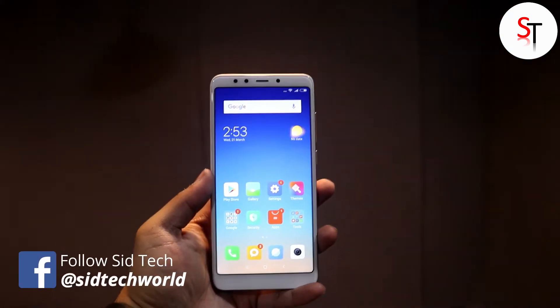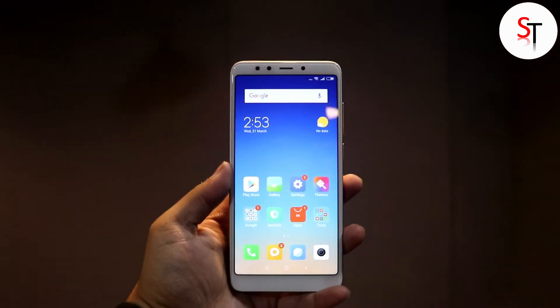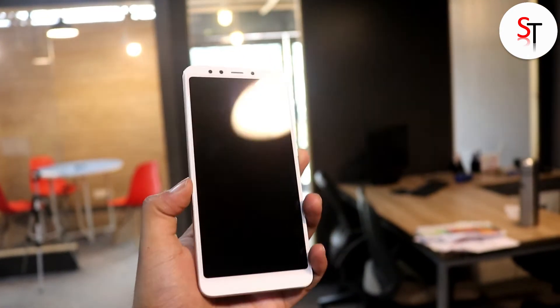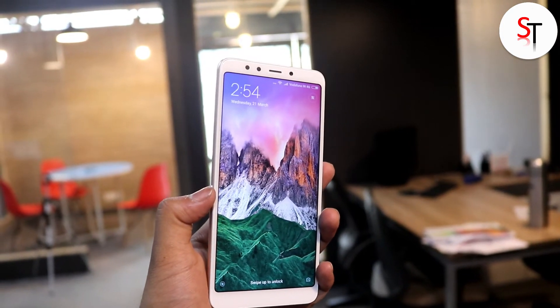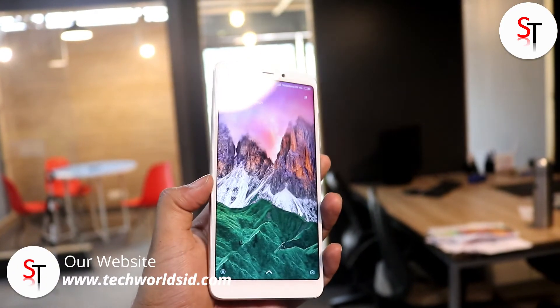Below that we have a 5.7 inch IPS LCD 18:9 aspect ratio display with Gorilla Glass protection on top. This is a 1440 by 720 pixel resolution display which is not the best, but having an 18:9 aspect ratio display at this price is great. There's nothing on the bottom bezels as it comes with on-screen navigation keys and a rear-placed fingerprint scanner, which is working well.